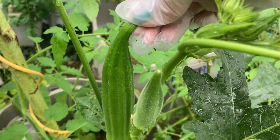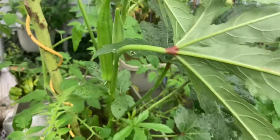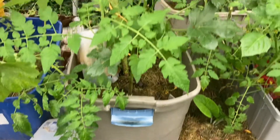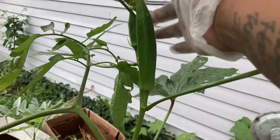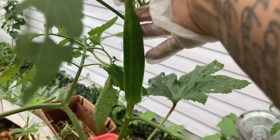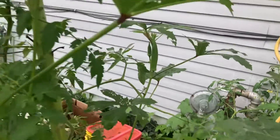If it doesn't snap, that means it's too old to eat. This is container gardening. I have another one right here — let me bend it. It's not snapping, so it's not good to eat anymore. It's hard.